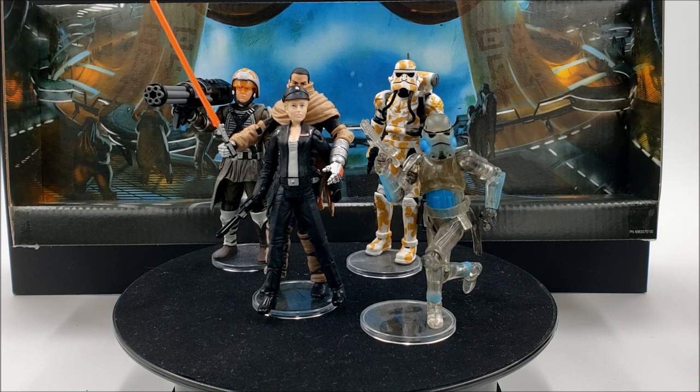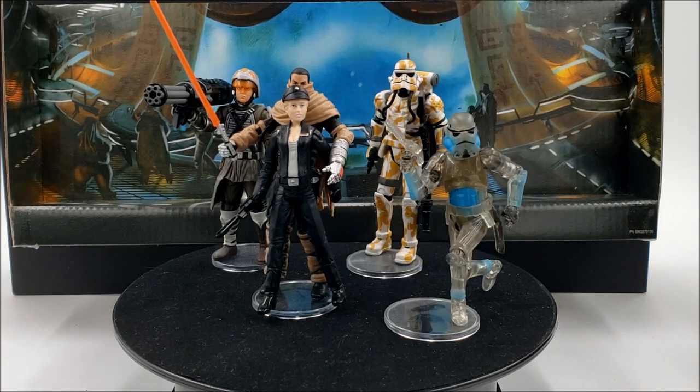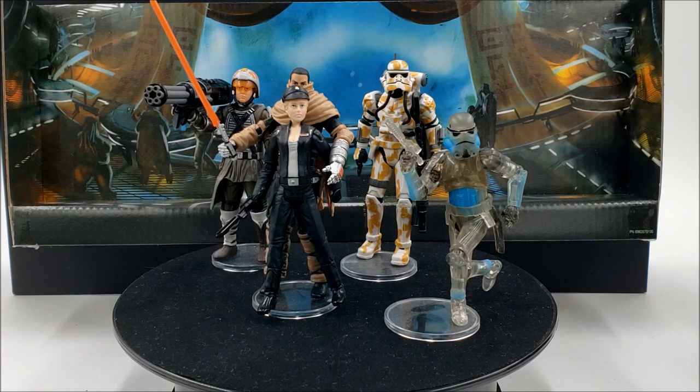I got this set in 2017 and I've been happy to have it ever since. Let's take a look at the five action figures. We have a phasing shadow stormtrooper — one came with this set and one with the second set — a very intricate figure, totally translucent. Then we have the camo evo trooper, who doesn't show up in the game but does appear in some concept art and possibly the Force Unleashed novel.